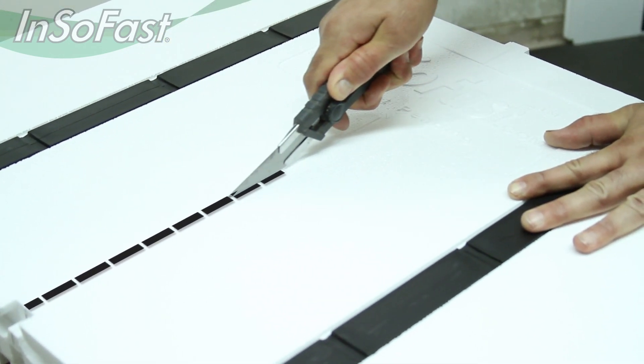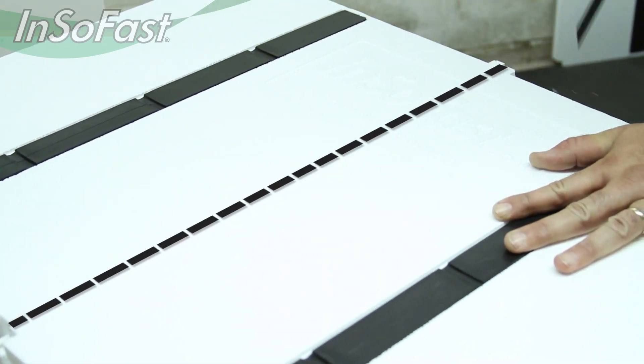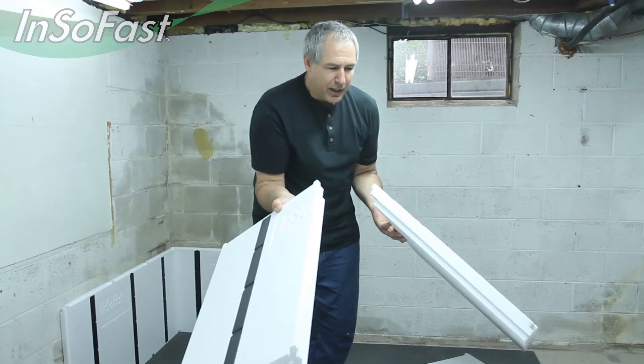Usually I'll do a score first, not all the way through, and then just follow it up with another pass, and that will give you a nice clean cut.